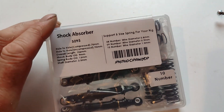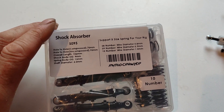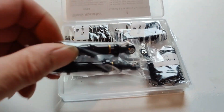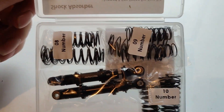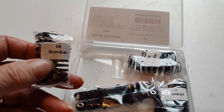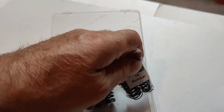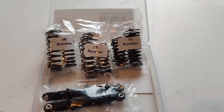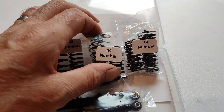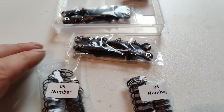So these are the shock absorbers, 95 millimeters long, and you get three sets of springs with them, packaged individually. I've got number 8s, number 9s, and number 10s. What I've been looking at and found is that we use 0.9s for the front and try number 8s for the rear - so that's where we're going to try them for starters.